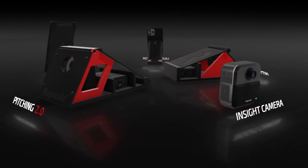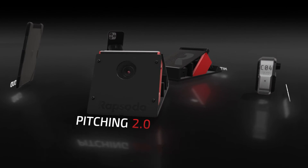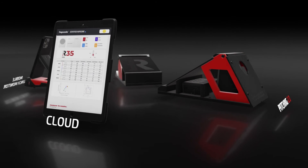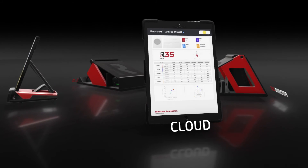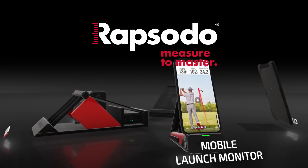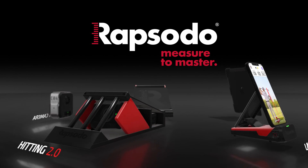Insight helps you tie together all of Rapsodo's Diamond Sports products and is a great addition to our overall platform that has made Rapsodo the clear leader and innovator in sports analytics and player development and evaluation. Let us help you transform how you analyze, correct, and perfect your performance.